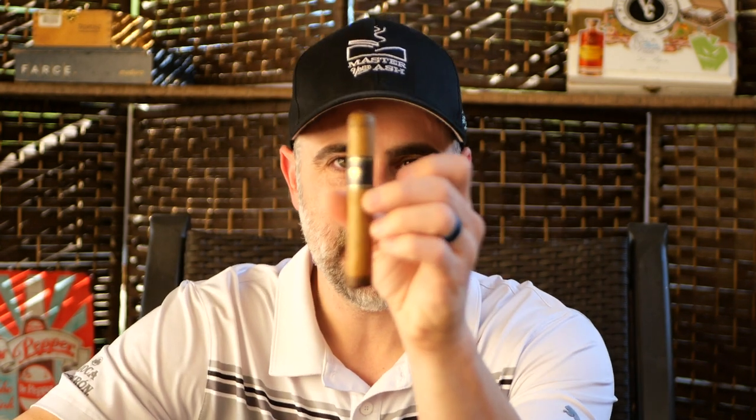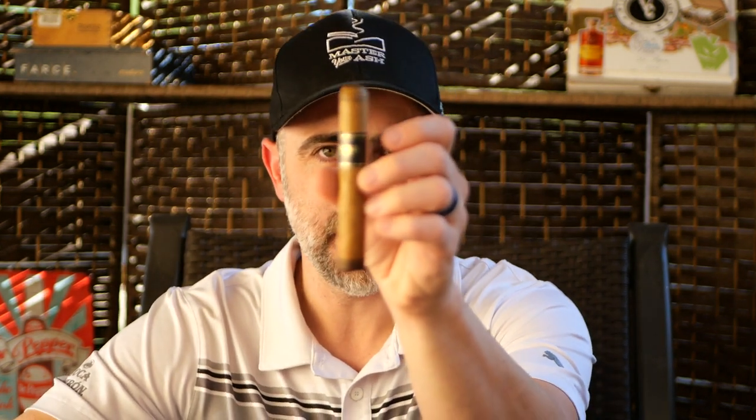Welcome back to Master Your Ash. I'm your host Michael Prisdale and today I will be smoking the Killer Bee Connecticut.